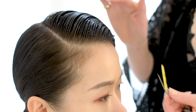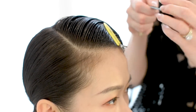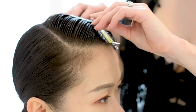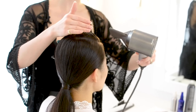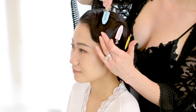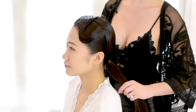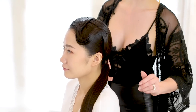Before I start to dry the hair, I'm going to add a couple more clips to keep everything in place, because blow drying will upset the hair a little bit. Now that the hair is dry, I'll remove the non-marking clips. If your ponytail is not straight you can press it with an iron, but in June's case it's still nice and smooth.